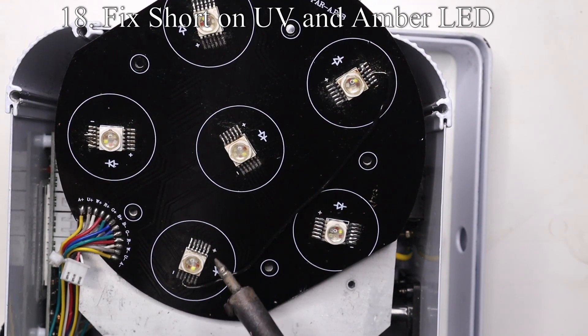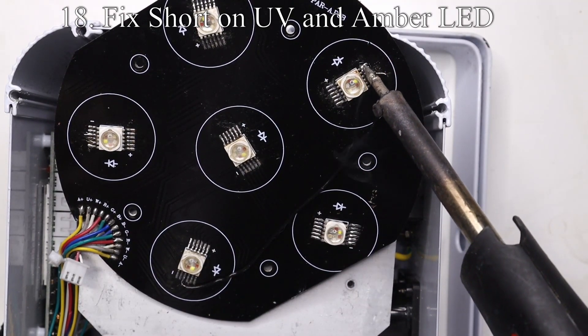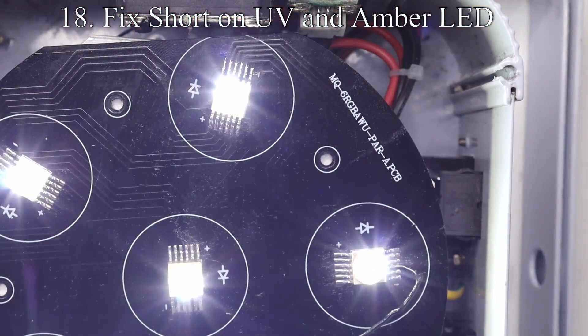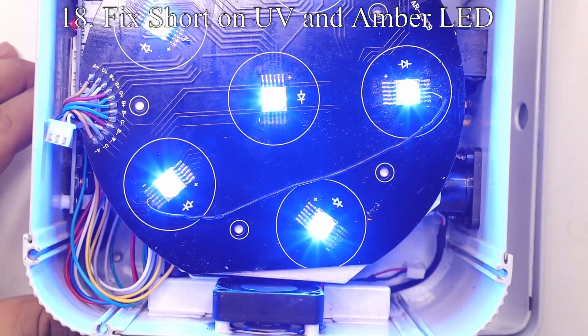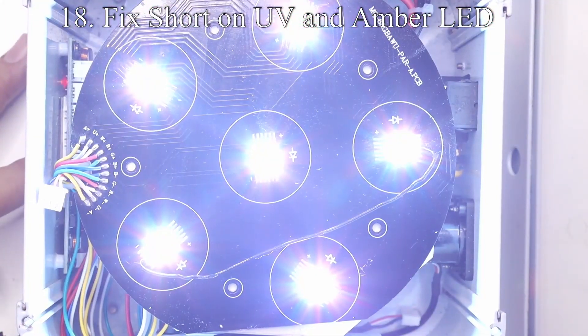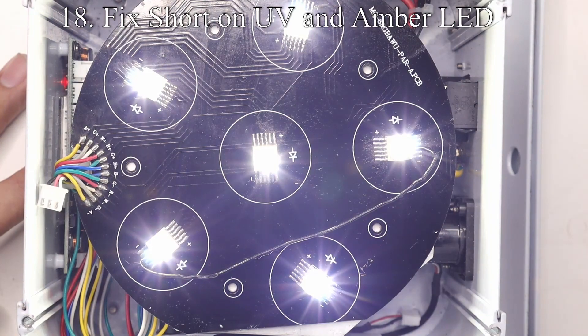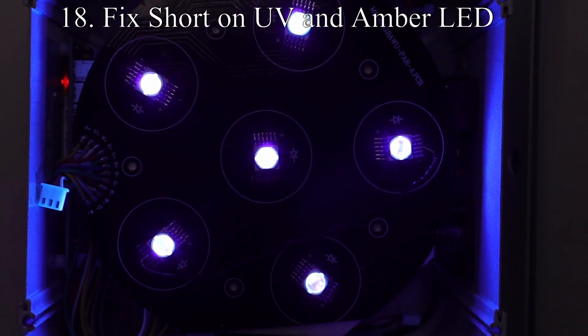Let's go ahead and remove that solder blob and fix it. After connecting it back and turning the fixture on, we can see right away that UV and amber are no longer crossed together. Just removing that blob seems to have done it — that was just an oversight on my end that left the little blob by accident. Now we can see that all the colors are working correctly. Let's go through all the colors one more time to make 100% sure, and it seems like we are good to go.